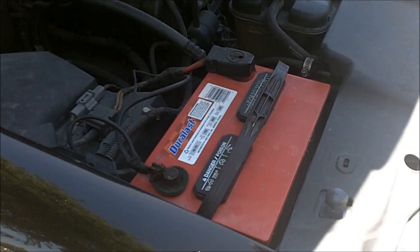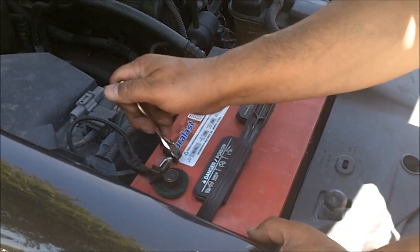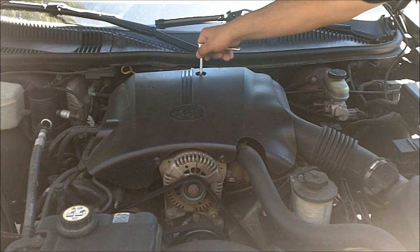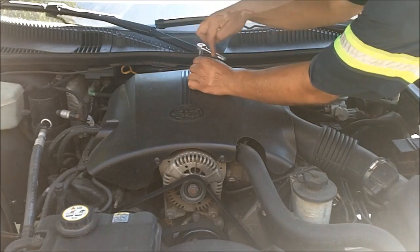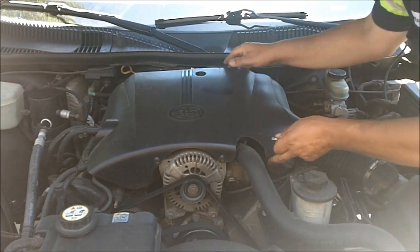Before we start removing the spark plugs, we've got to disconnect the negative side of the battery. Next we're going to remove this cover, which takes a quarter inch drive to take off. All you need is a quarter inch — that's how it comes off.